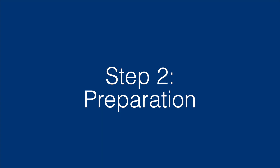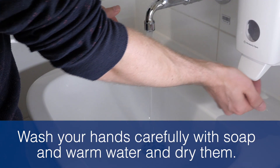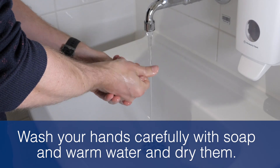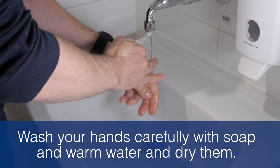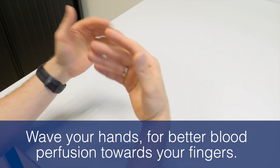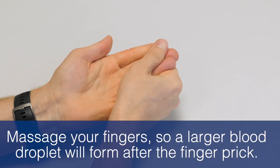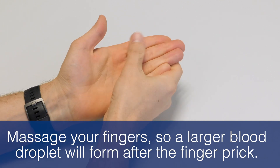Step 2: Preparation. Wash your hands carefully with soap and warm water. Warm water helps to open up your veins. Wave your hands for better blood perfusion towards your fingers. Massage your fingers so a larger blood drop will form after the finger prick.